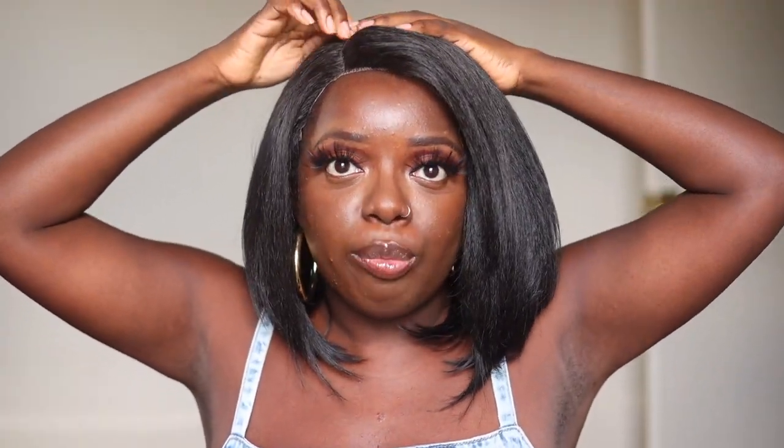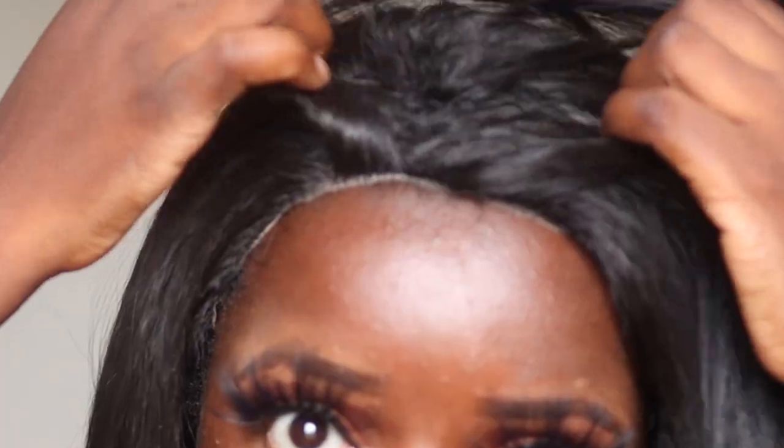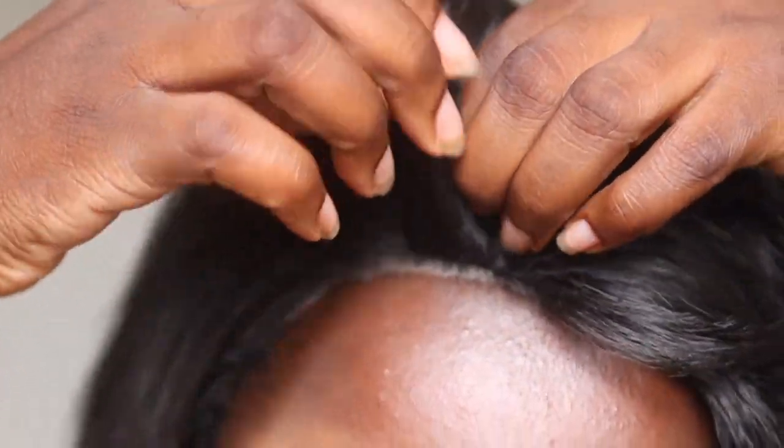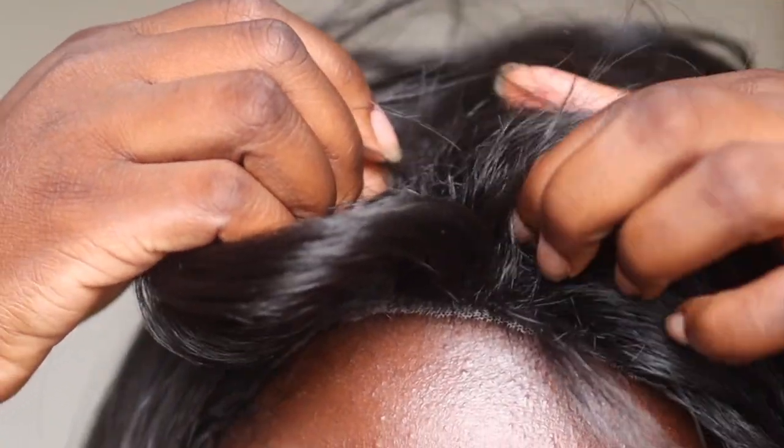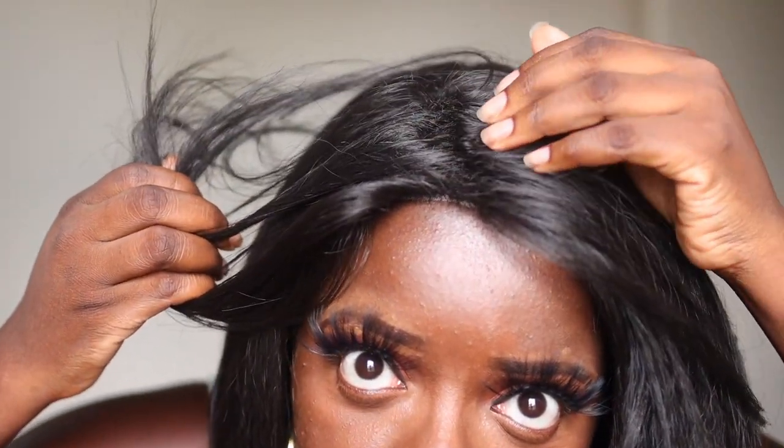Normally I flatten down the parting area with heat, but I don't even feel the need to do that. Wait — are those filler hairs? They have filler hairs in here, y'all. Outre, why did y'all put filler hairs in here? I guess they were trying to have some lift. It's not a whole lot, but I could do without the filler hairs in 2021.